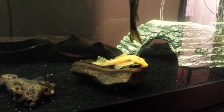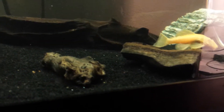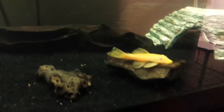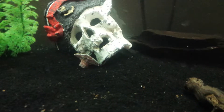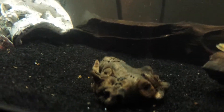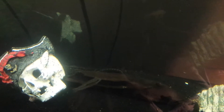You can see that 3rd pleco in the background. He's actually really small. Can't really see him, but he's gonna be there. You can see his tail sticking out a little bit.